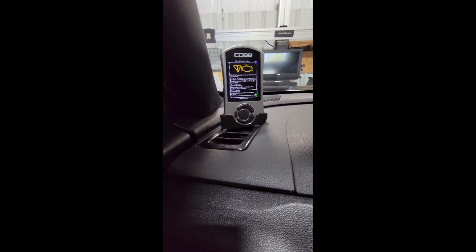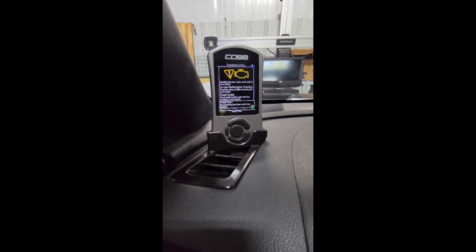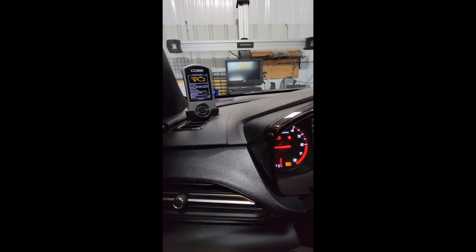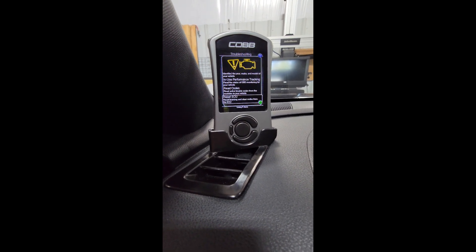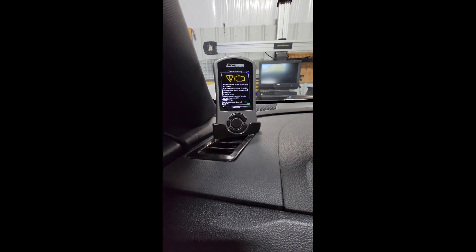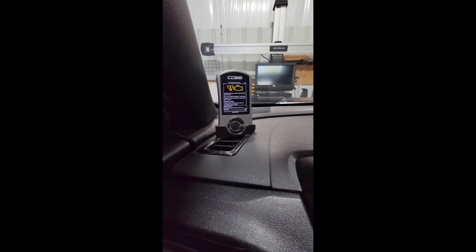Once you've finished setting your wastegate position, come into your AccessPort, key on, car off, and do a reset ECU procedure. Follow the instructions on the screen and finish with the key off for at least 15 seconds.